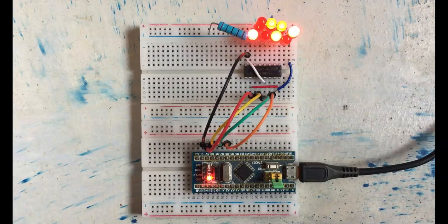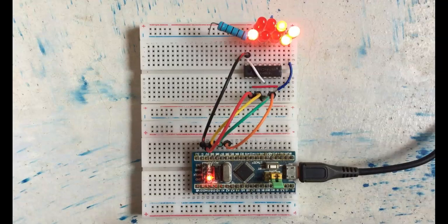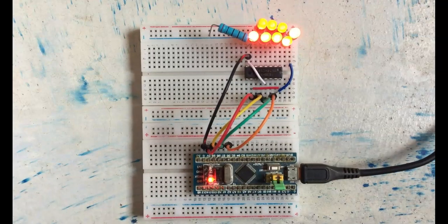Hello everybody! In this video we get extra output pins with shift registers. We'll cover: reset, all pins on, selected pin on, pins on, pins off, and then the binary counter. Let's get started.